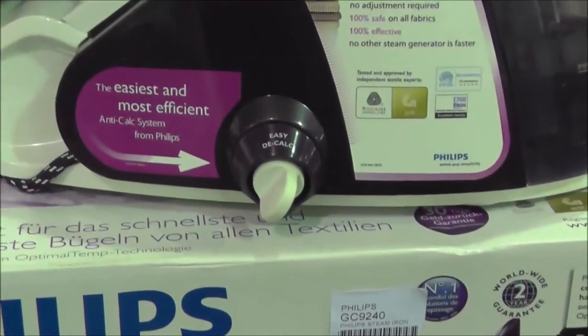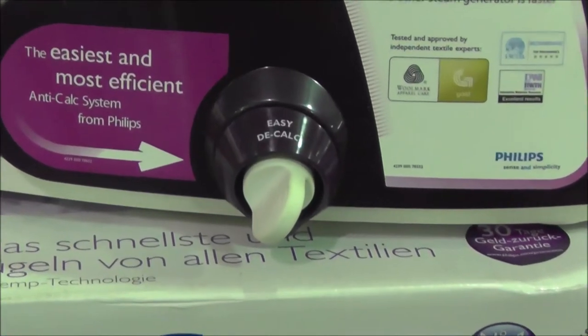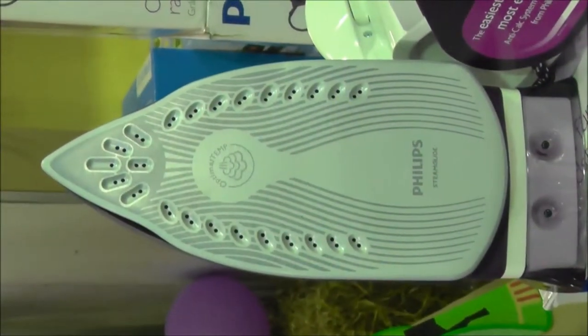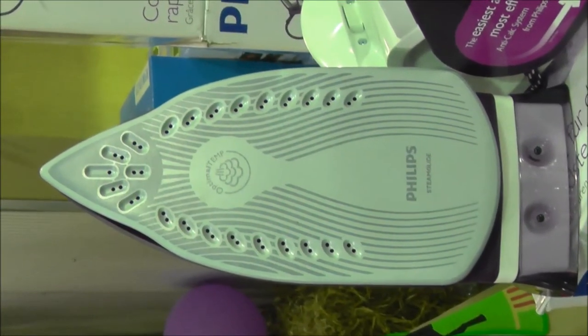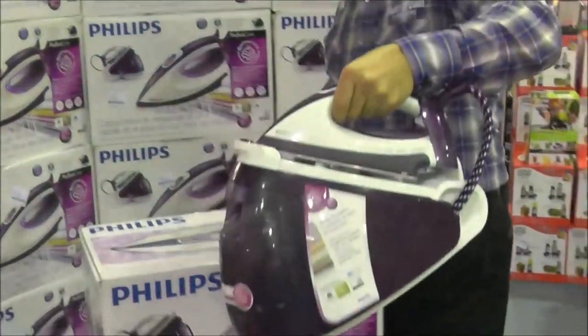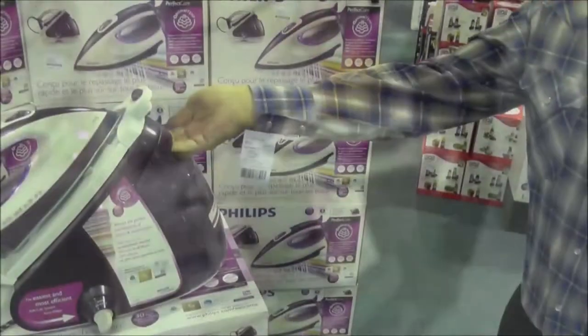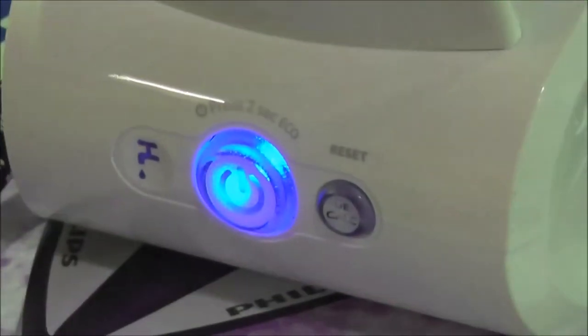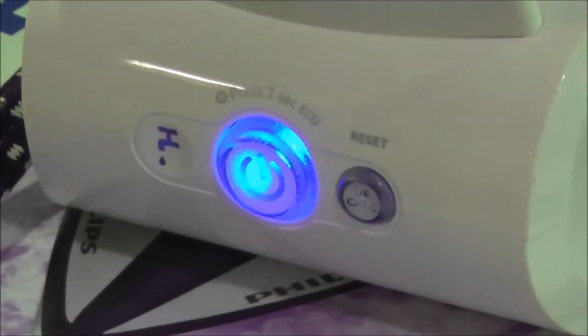Other features include a hassle-free and effective scale removal to extend the life of the iron, a scratch-resistant steam glide sole plate, a facility to lock your iron and carry it securely, a 1.5 litre detachable water tank that can be filled at any time, and two hours of ironing without refilling the tank.